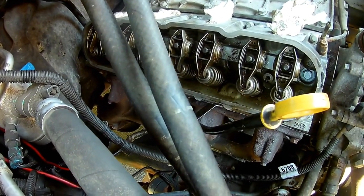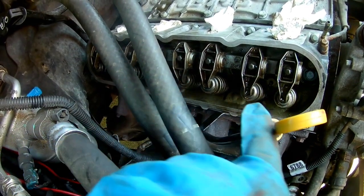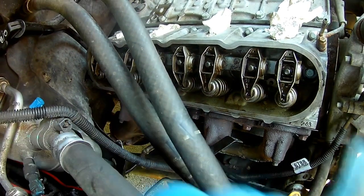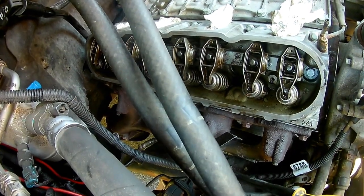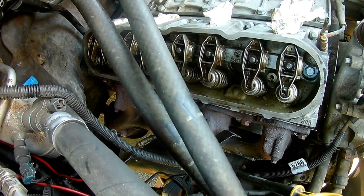You torque them to 106 inch pounds the first time around. The sequence is: three, four, two, five, one, six. Then you come back and torque them to 15 foot pounds.